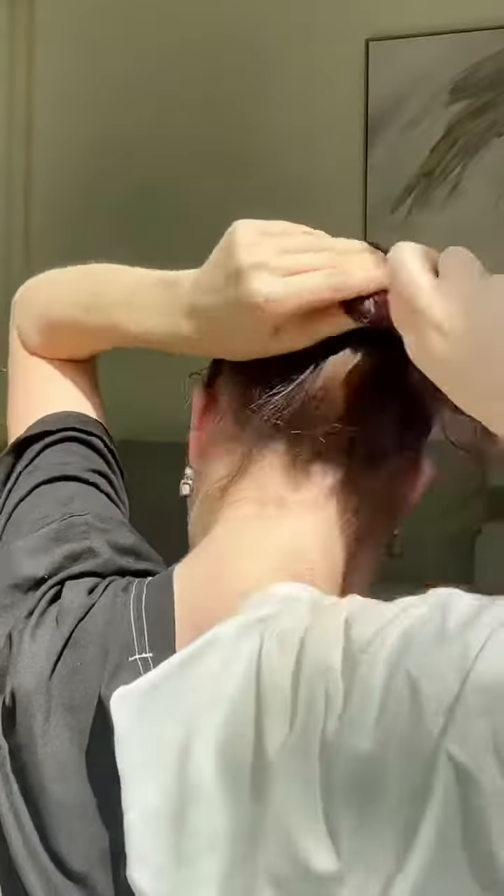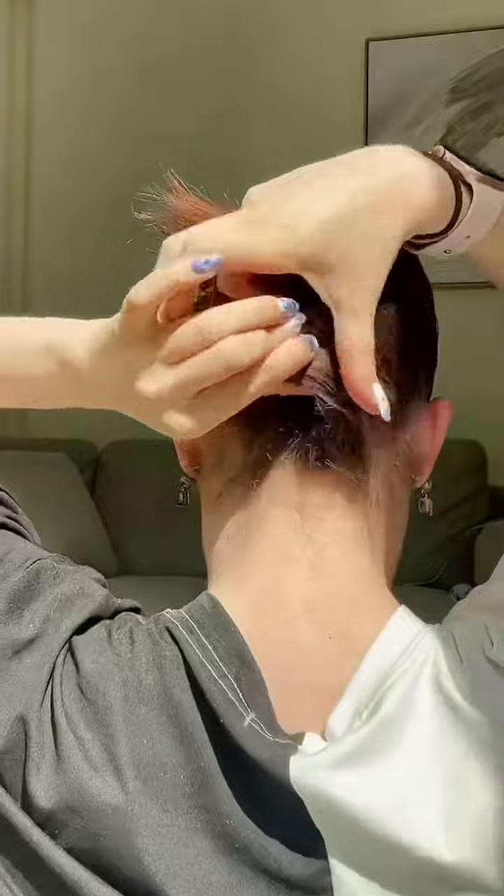We're going to grab our ponytail and just start twisting. You want to make it very tight. We're going to keep twisting down towards the center of our neck. Once you get to the neck, keep twisting and then just tuck the hair in under the twist.